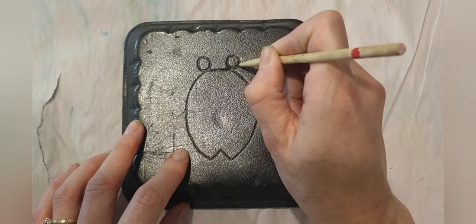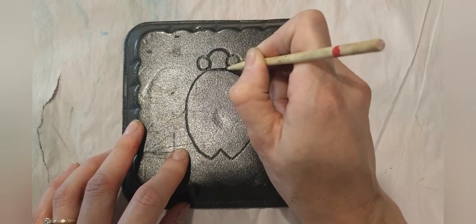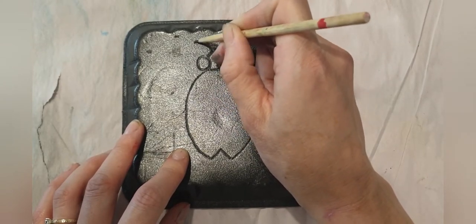Then just a little rainbow shape on top connecting the two eyes together, and then his little antennae at the top.